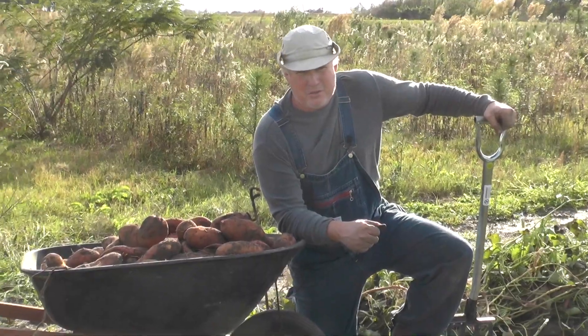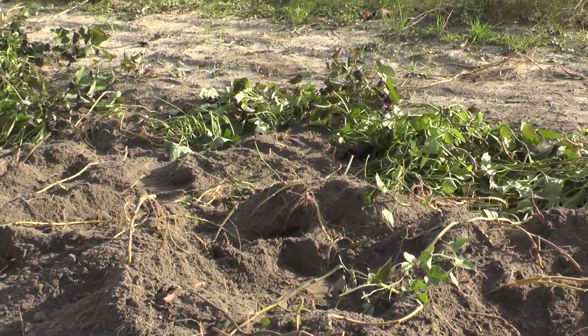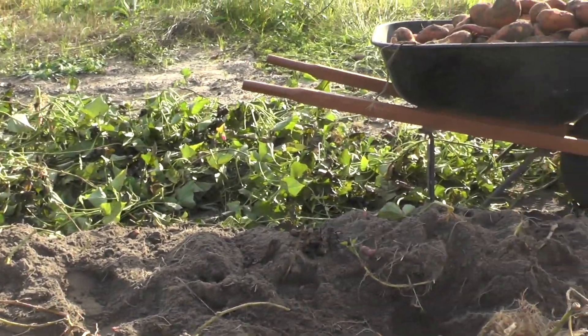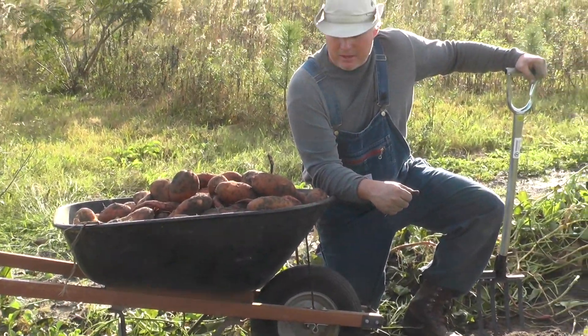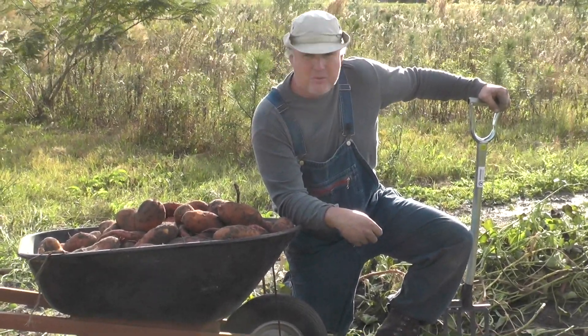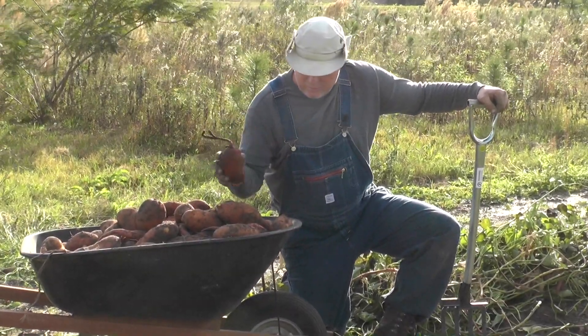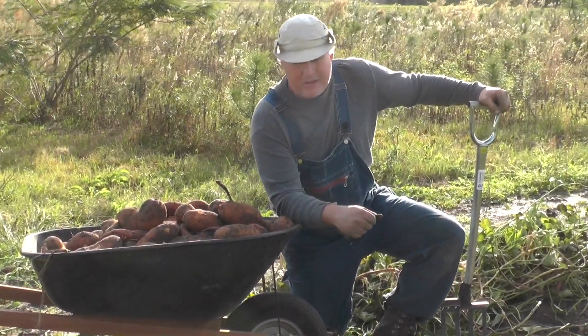As you can see we probably have dug 20 feet and we've got a wheelbarrow full of potatoes, and you can tell they're pretty good sized. Doesn't take a lot of ground or room to grow sweet potatoes. Our total row is about 40 foot, so I suspect we'll get a couple wheelbarrows full — enough to last for a while. This right here is the Centennial variety and it's turned out good for us.